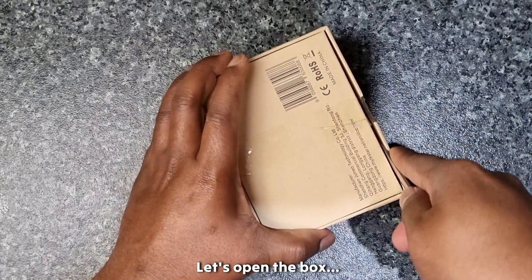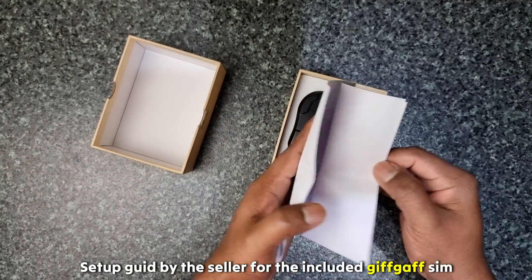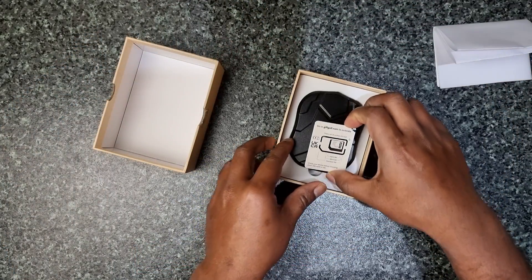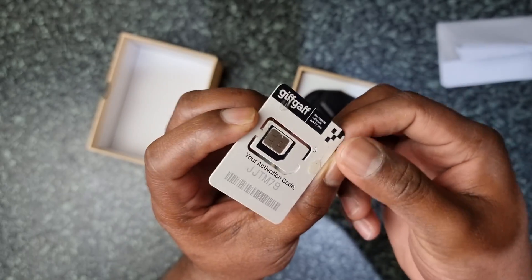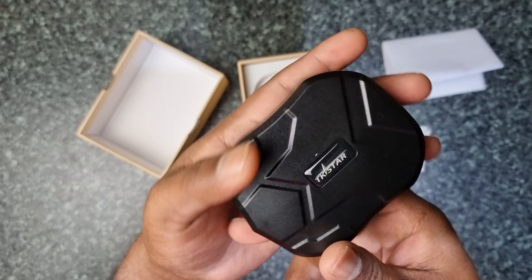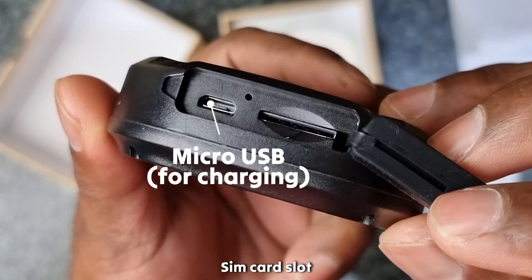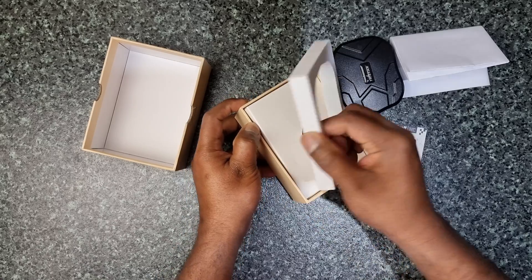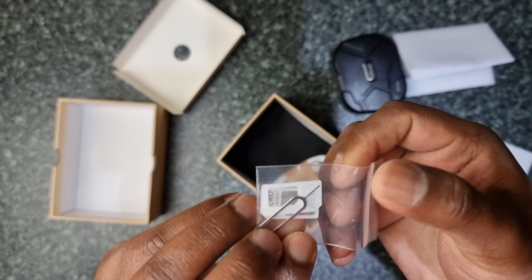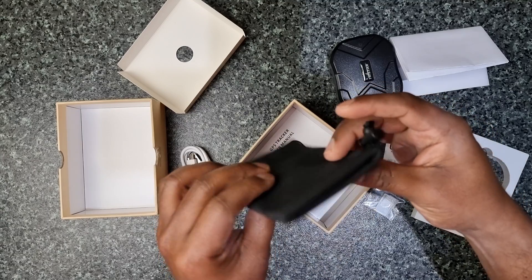TKSTAR Mini GPS Tracker. Let's open the box and see what's inside. We have a setup guide by the seller — it's a guide for setting up with a GiftCap SIM card. GiftCap is from O2. We have the GiftCap SIM card with the activation code and the TKSTAR device. It's a tiny device, with a SIM card slot and micro USB port for charging. Also included: a SIM adapter, micro USB cable, a back cover, and the user manual.